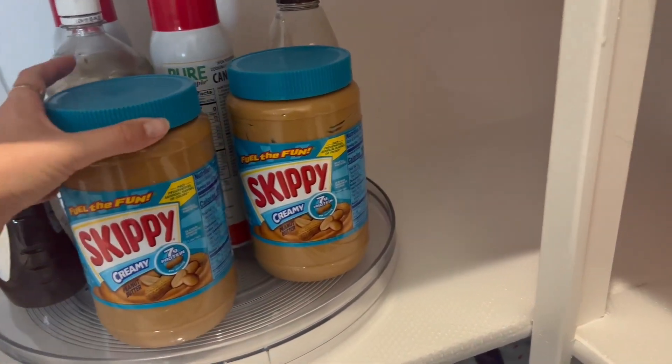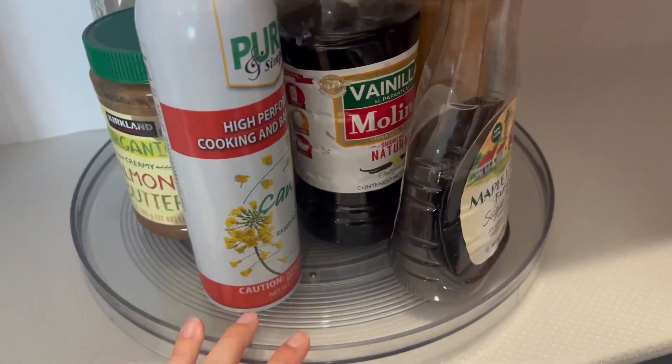This one I'm using here in the kitchen — like two peanut butters — and there's still so much space on here.